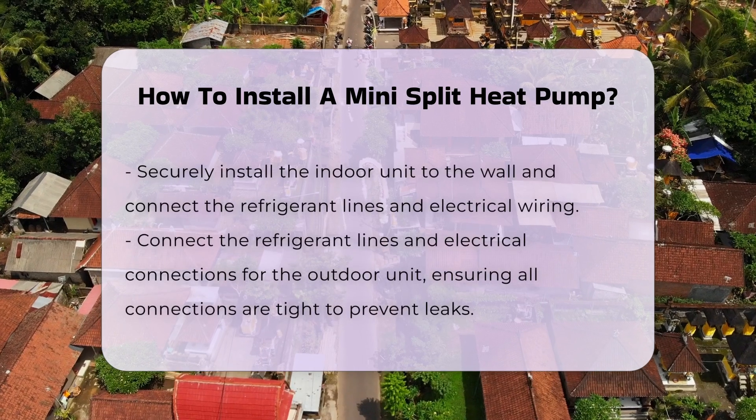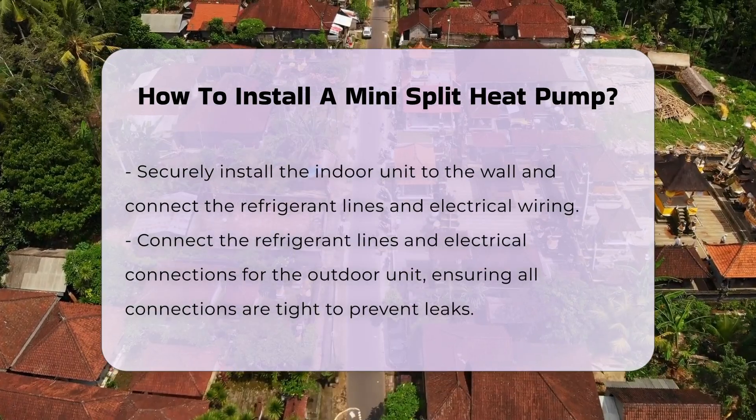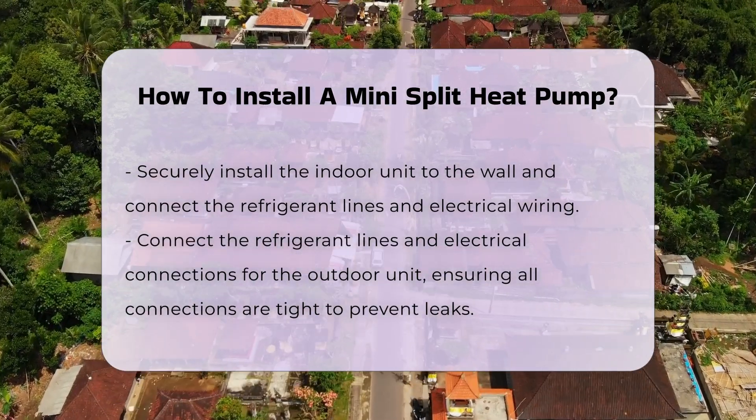Install the indoor unit by securing it to the wall and connecting the refrigerant lines and electrical wiring. For the outdoor unit, connect the refrigerant lines and electrical connections. Ensure all connections are tight to prevent leaks.